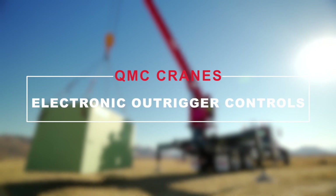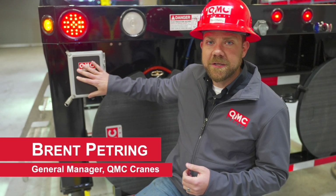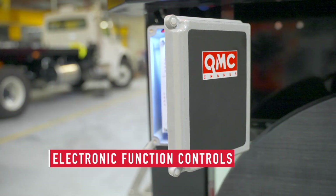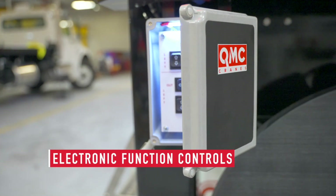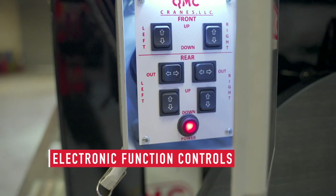One of the new features that QMC has recently incorporated into our designs was the use of these electronically controlled outrigger boxes. These outrigger control boxes allow us to actuate the hydraulic cylinders for your lower hydraulics from a simple control panel at the back.